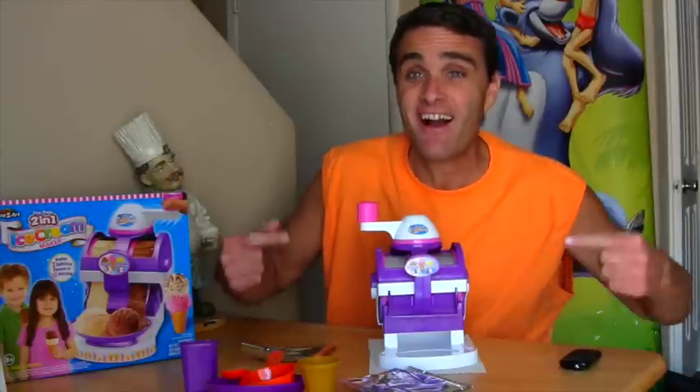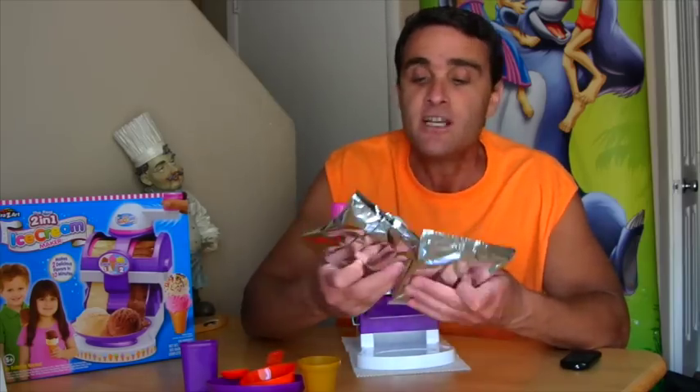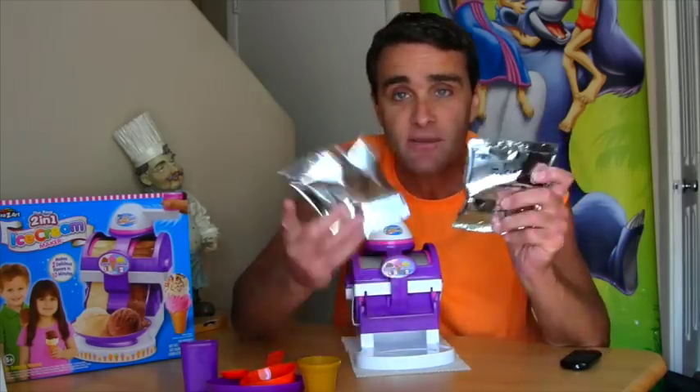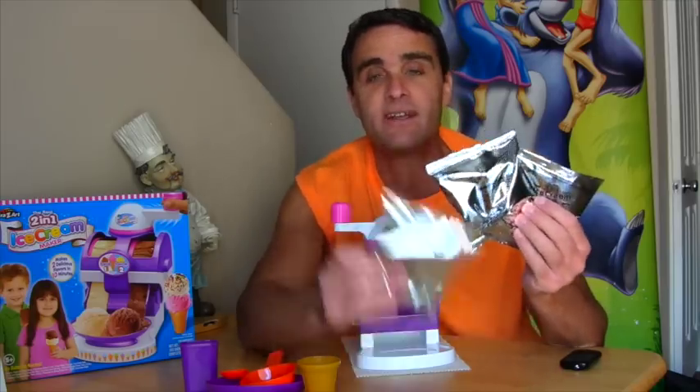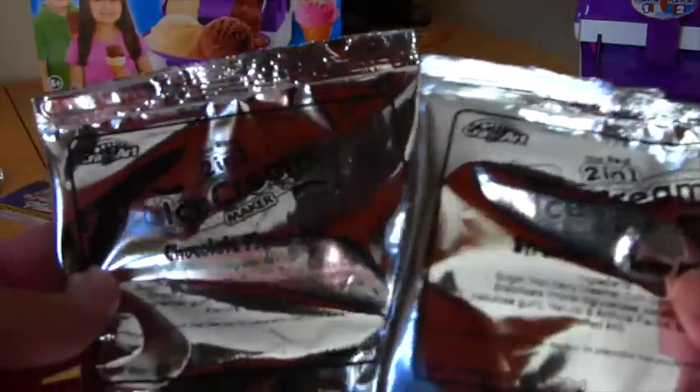Here it is — the ice cream maker, all set up and ready to make ice cream. Now we've got to pick what kind of ice cream we want. Do we want chocolate ice cream, strawberry ice cream, or vanilla ice cream? Let's get rid of vanilla and make chocolate and strawberry.